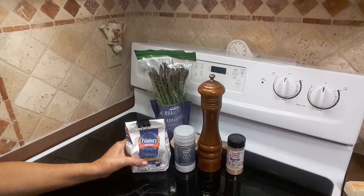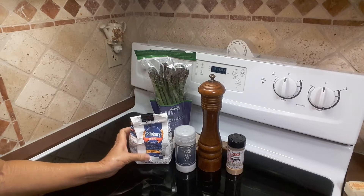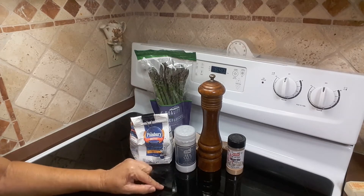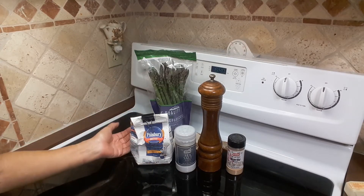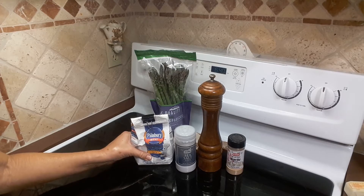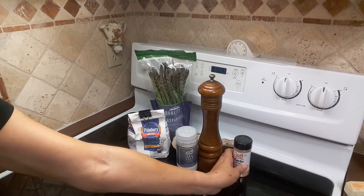We're gonna need chicken breast. I bought these but I'm gonna slice them because they are way too thick, so I'm gonna slice them in half. Also we're gonna need flour — about 1/4 cup of flour, approximately half a teaspoon of salt, one pound of boneless skinless chicken breast, 1/4 teaspoon of black pepper, and 1/4 teaspoon of garlic powder.